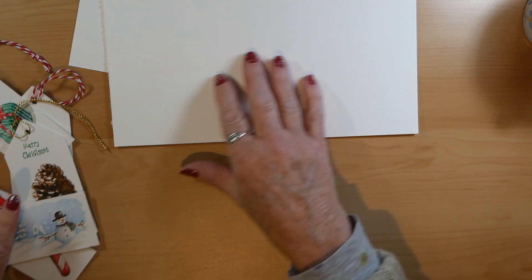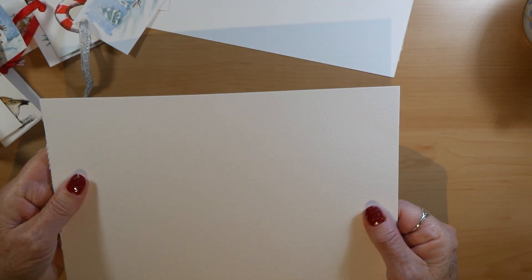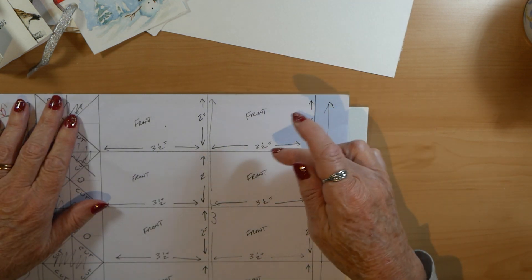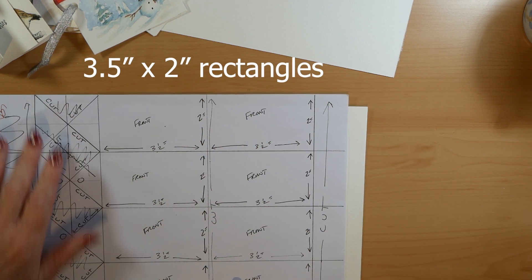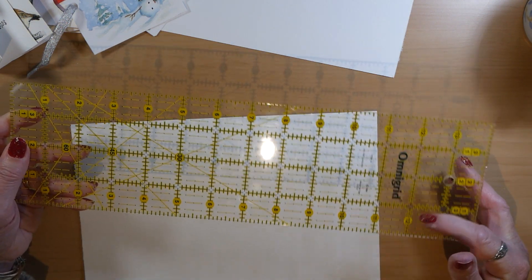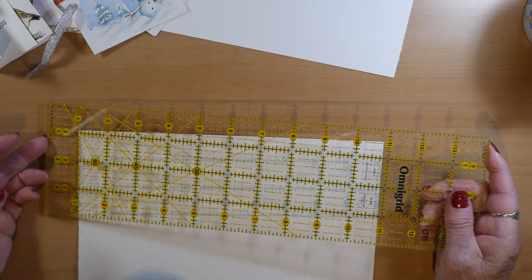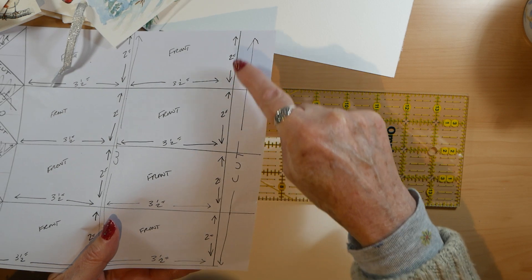These are the ones I'm going to be making today, just simple rectangles. What you need is some good watercolour paper — 140 pounds is a good weight, which equates to 300 grams per square meter. They are size two inch by three and a half inch rectangles. I'm going to be using my quilting ruler because it is very easy to measure things out. Quilting rulers tend to be in inches because quilters work in inches, which is fine by me as I'm an elderly lady who still works in inches rather than centimeters.